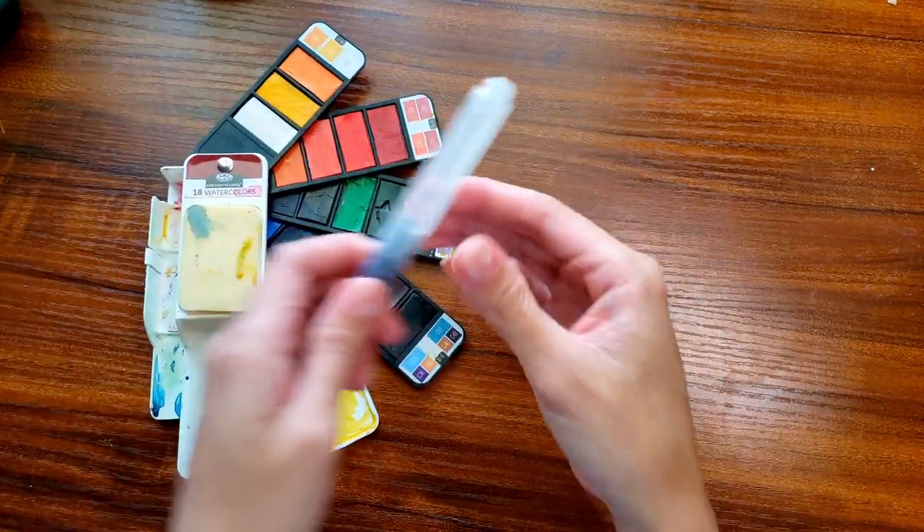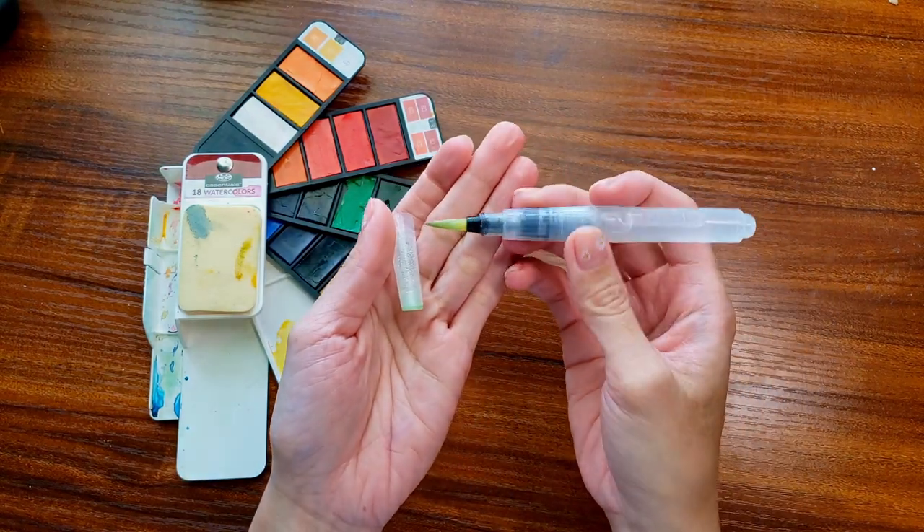This set has 18 colors, a water brush, a detachable sponge on top, and a mixing space. It's a neat-looking palette. In theory you should have almost everything you need to get started painting with this set.